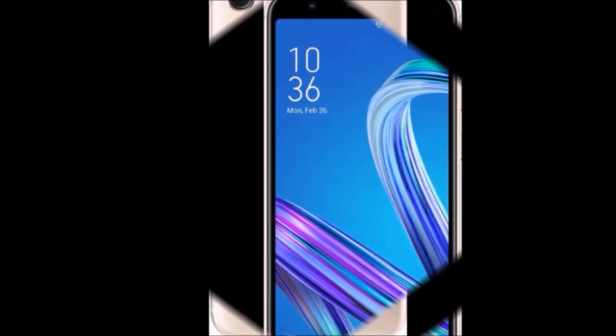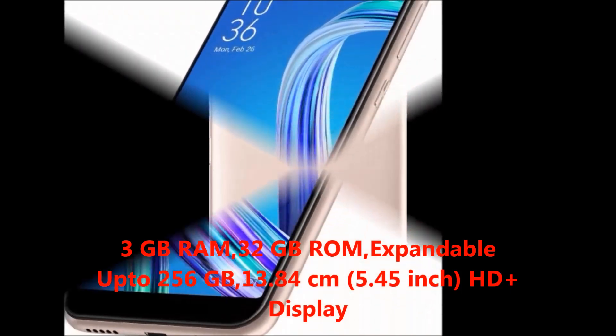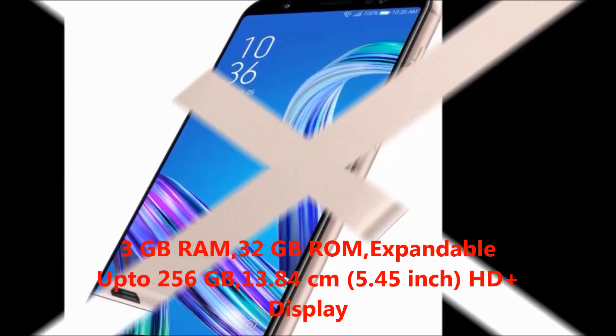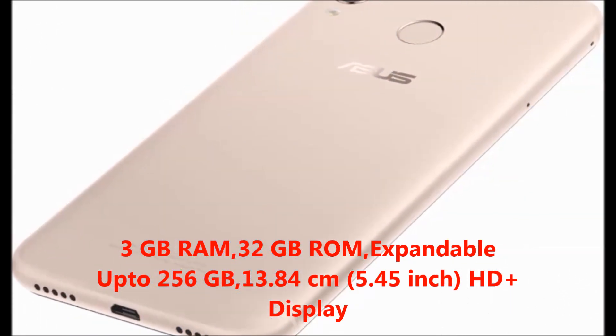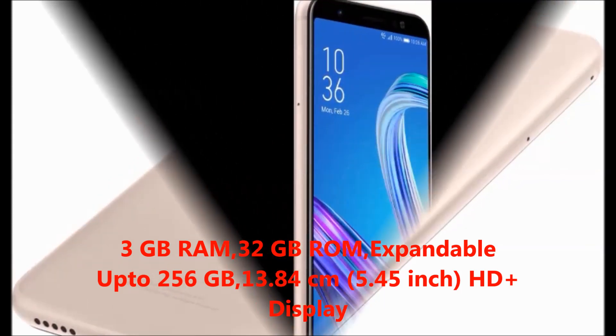First I will tell you about the features. The key features are 3GB RAM, 32GB ROM expandable up to 256GB, and a display size of 13.84cm which is 5.45 inch HD plus display.